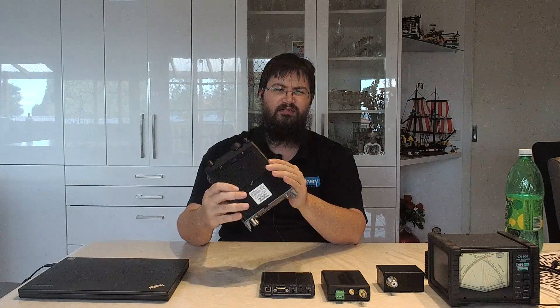Second, you need your device under test. In this case, I'm going to be using the Yaesu FT818 — got them confused with the FT817, fancy that. I'm using this because it only puts out about 5 watts, which means I don't have to have a huge dummy load or a huge power supply sitting here on the table.